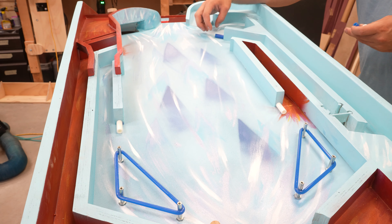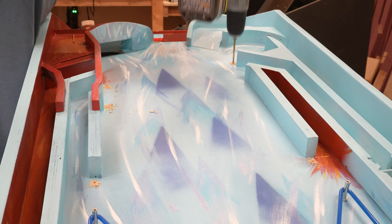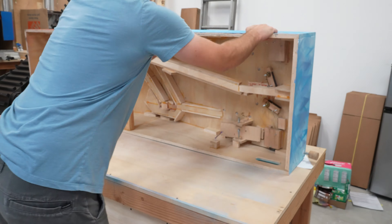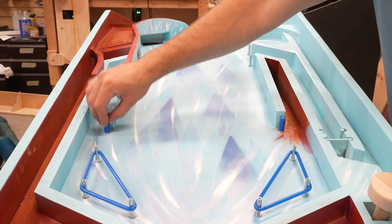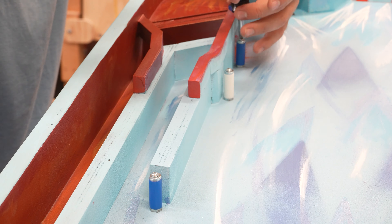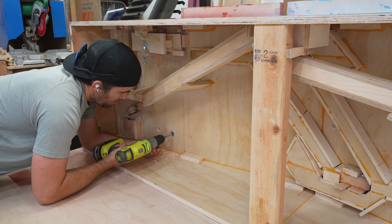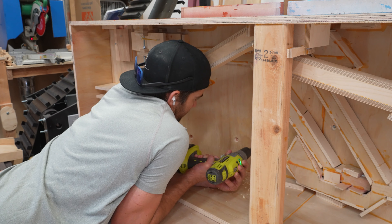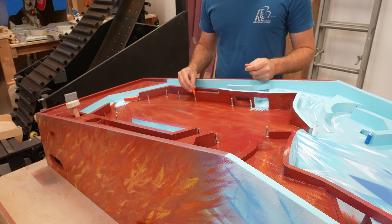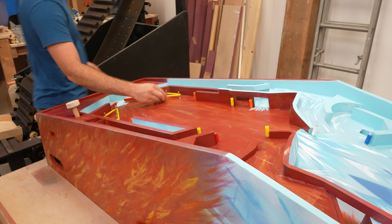A normal pinball machine has a bunch of obstacles and thingamabobbers all over the play table — with that, you're playing against the machine, or really playing against yourself. With this, the goal is to send pinballs to the other side as often as possible. More crossing equals more exciting. I placed the post bumpers in locations that don't block the pinballs from crossing; they're mostly in places that protect some of the corners from getting dented. There are so many tunnels and obstacles hidden below the surface, but somehow all the places I wanted to put a post were accessible.